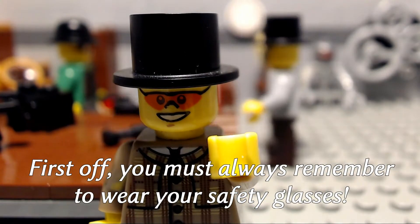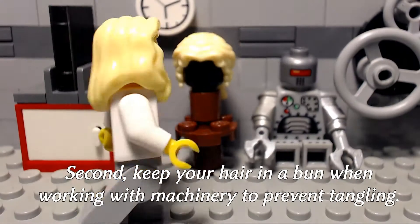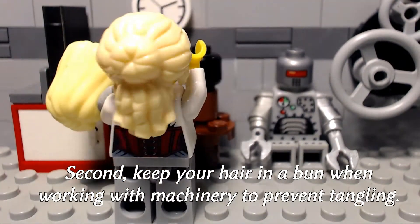First off, you must always remember to wear your safety glasses. Second, keep your hair in a bun when working with machinery to prevent tangling.